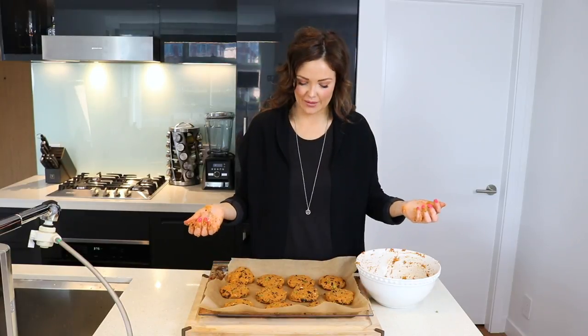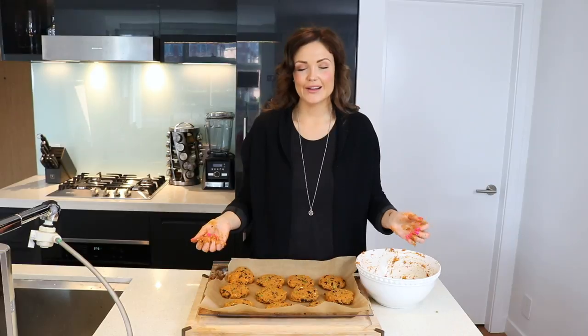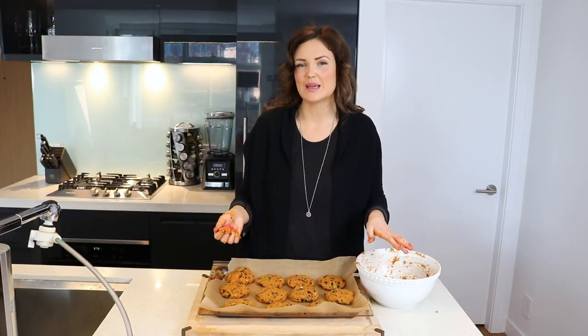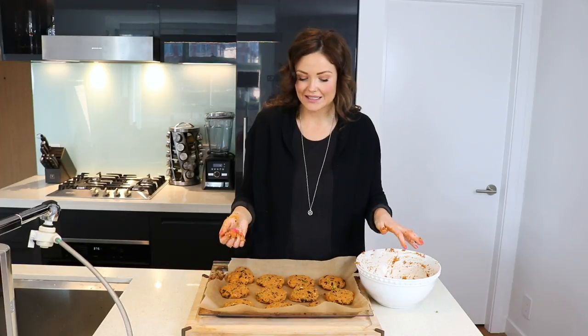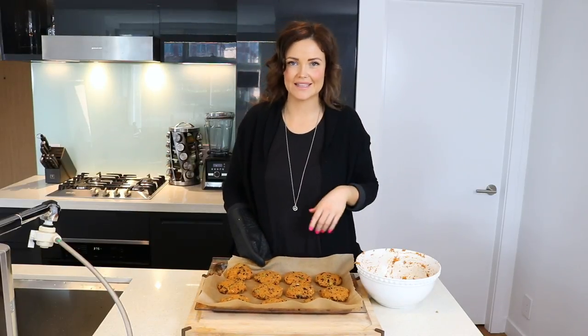That's it! So how many patties did that make? 4, 8, 9, 10, 11. I used some pretty big sweet potatoes today — I usually find that this recipe makes about eight patties, but that's okay, we'll eat them. We are now going to put these in the oven for 20 minutes.